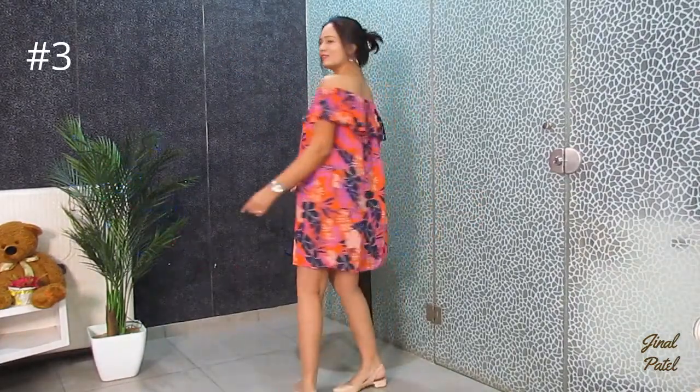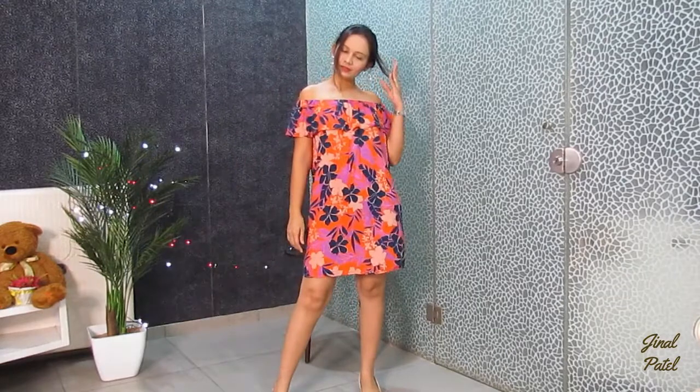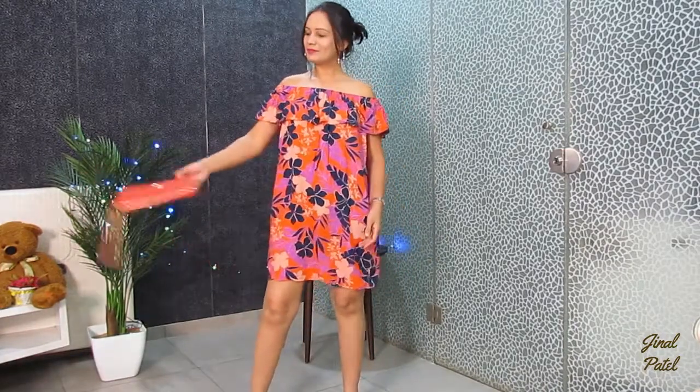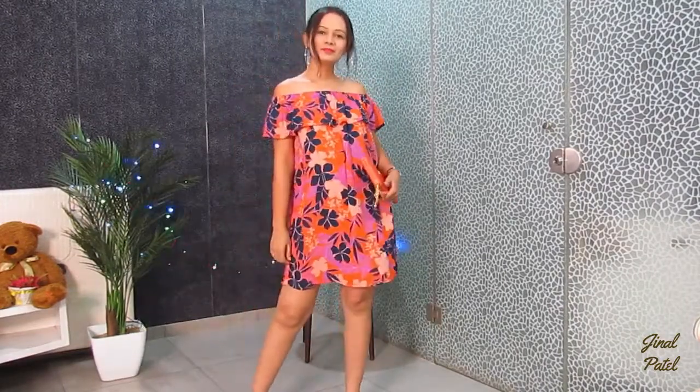In my next style, I have put on my off-shoulder bardot top in its original look. This look is definitely very classy. I have put my hair up on the top to give a more stylish look — wearing it with goggles as well.